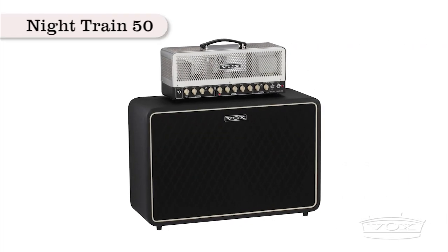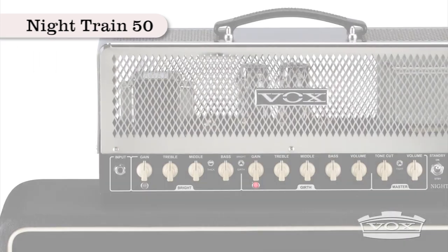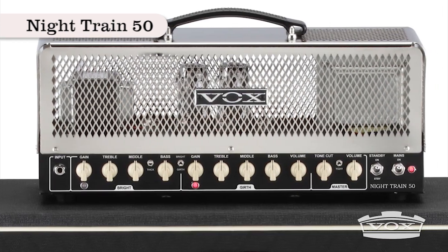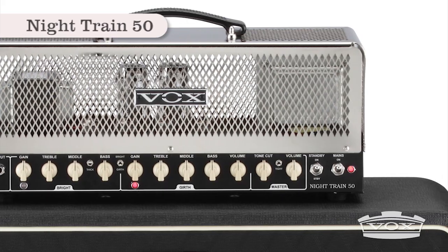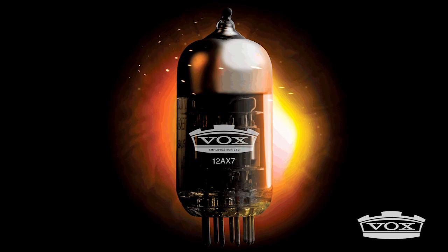The newest member of the Vox Nitrain family, the Nitrain 50 is a powerful Class AB head with two channels of diverse tube tone. It uses four 12AX7s in the preamp section and two EL34s in the power section.